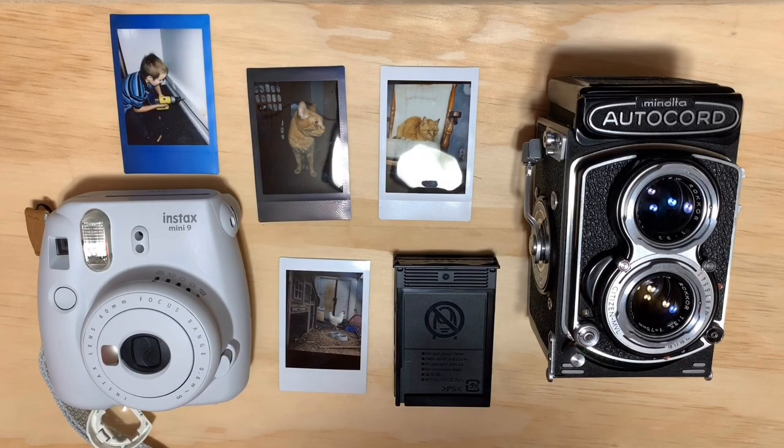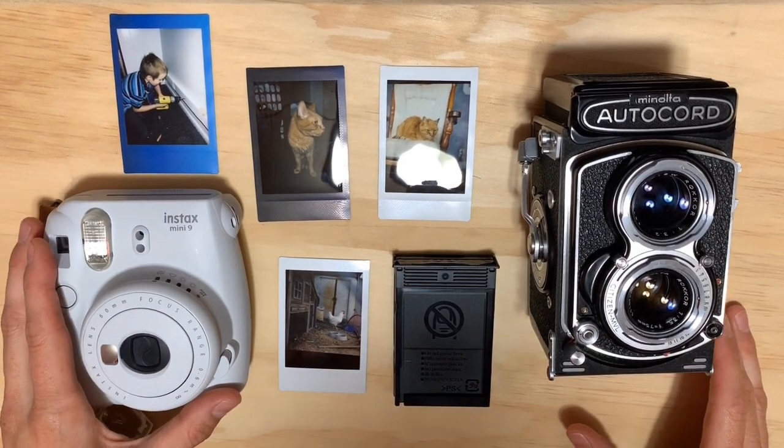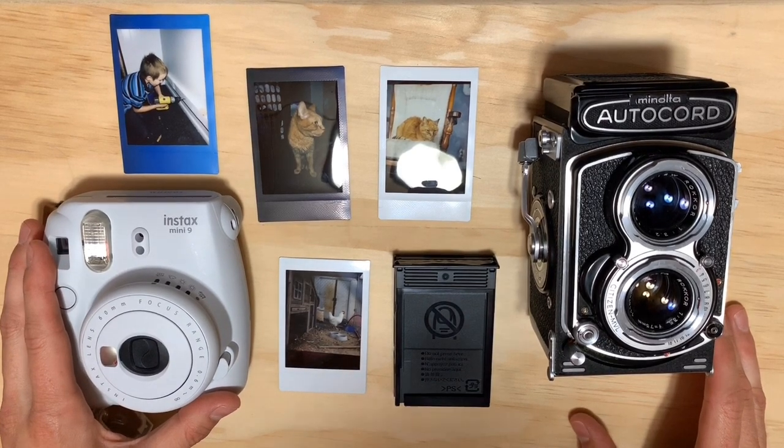Hello photographers! We're going to talk about a really fun topic today. Today we are going to talk about using classic cameras with modern film — not just any film though.